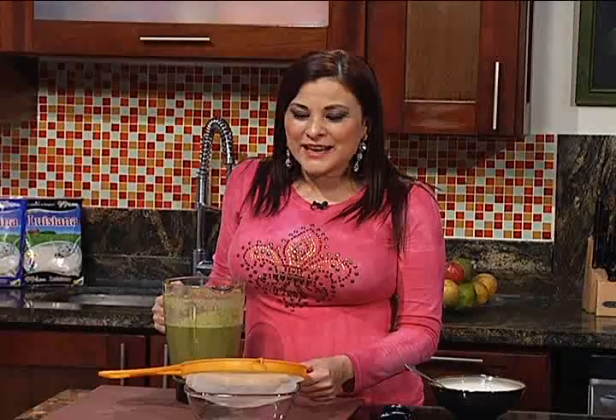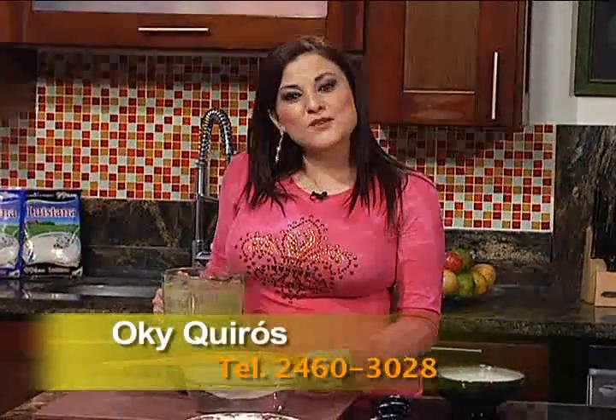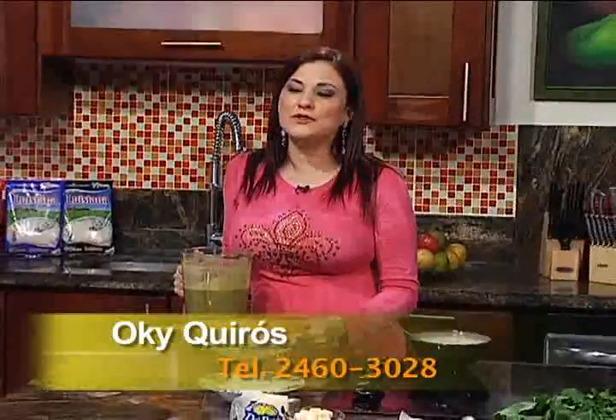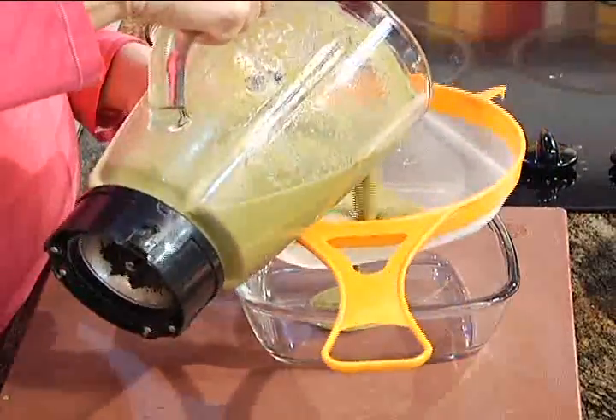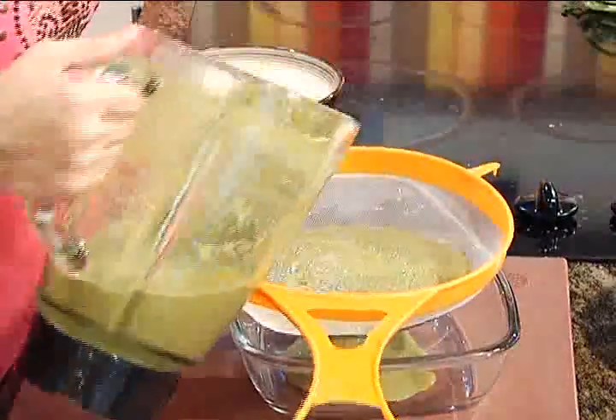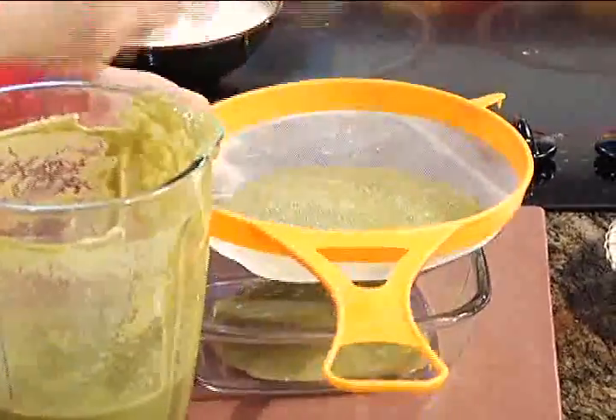Ya nosotros aquí estuvimos goloceando, queda delicioso. Ojalá que usted no se pierda de preparar esta receta. Y si usted quiere que nosotros vayamos a su comunidad a grabar Oki Buen Sabor, puede llamar al 2460-3028. Vamos a estar escogiendo comunidades, llevar rifas, concursos, la vamos a pasar fenomenal. Tenemos que pasar esto por un colador, y nos ayudamos de una cuchara.